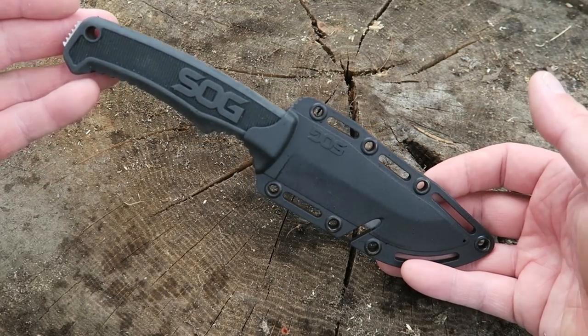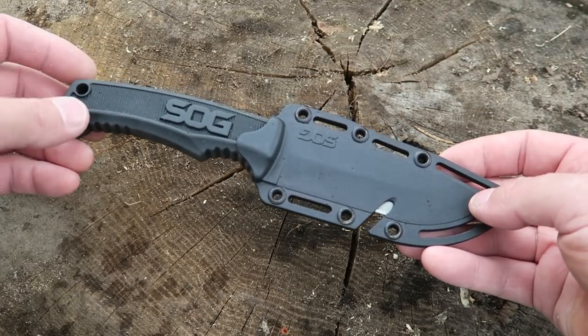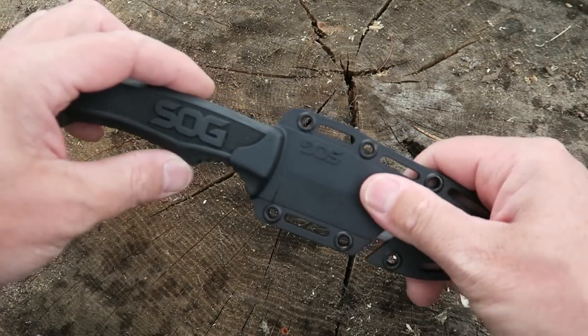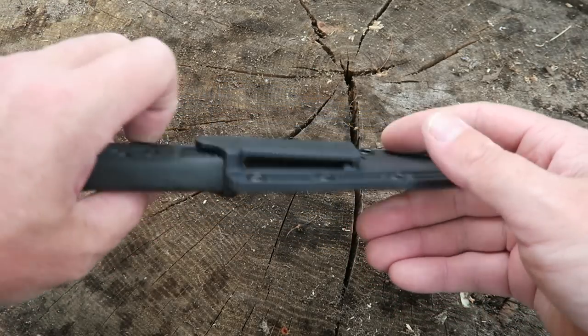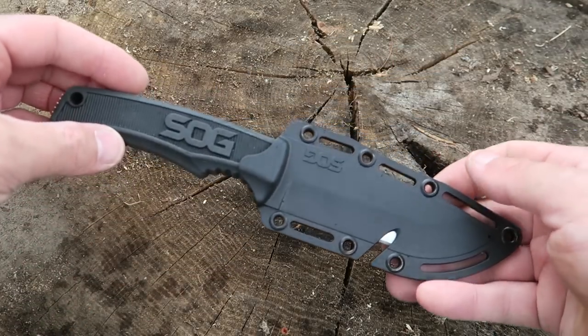So this is the SOG field knife, new for 2017, and I think it has a lot going for it especially for the price tag. You can see here that you just get a thermo form sheath — sort of a plastic sheath. It is a fairly rigid sheath, it does have good retention, no rattles at all, and it's not going to come out of the sheath at all.